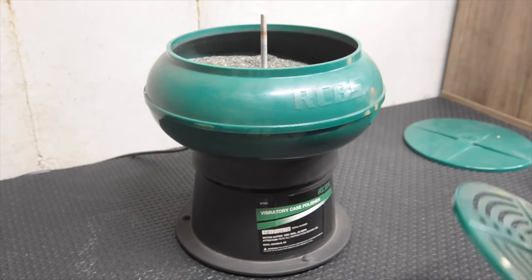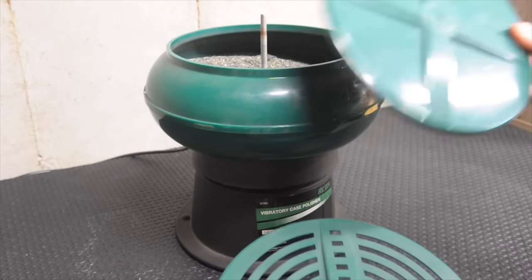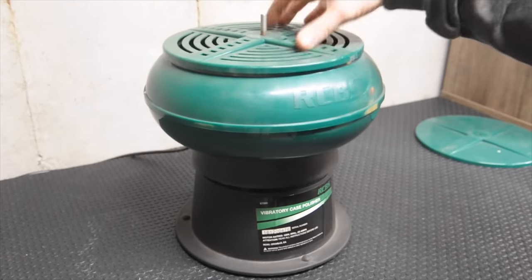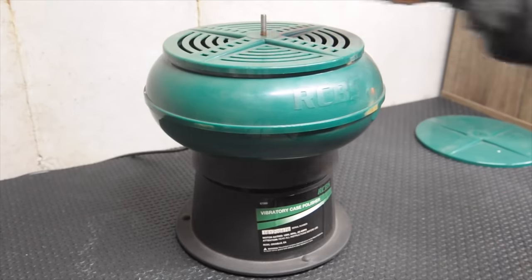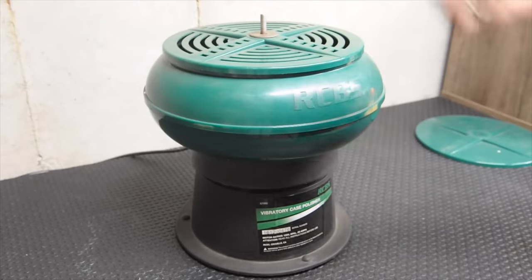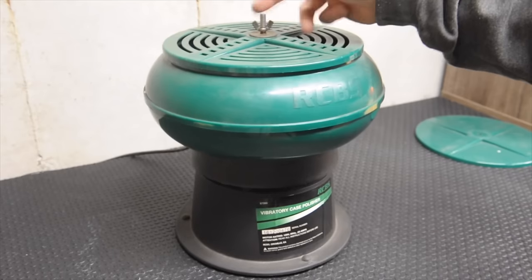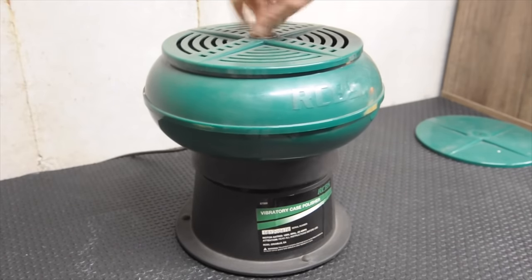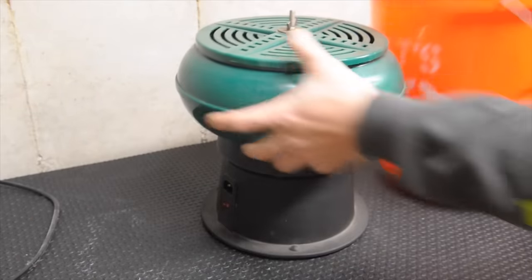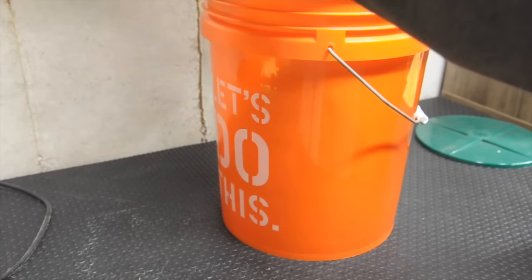So now that we've let our brass clean or polish for about five hours, the RCBS comes with two tops — basically one while you're doing it, and another that you use to shake all the old media out. I just shake it into a five-gallon bucket. A five-gallon bucket fits around the rim of the polisher, and I just shake it around until I stop hearing the media coming out and call it good.